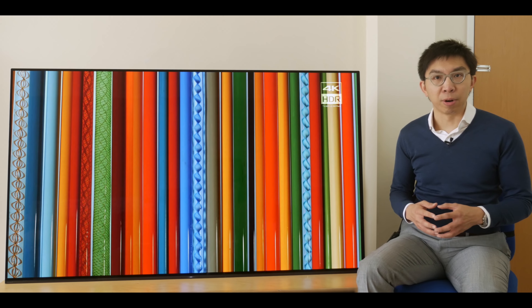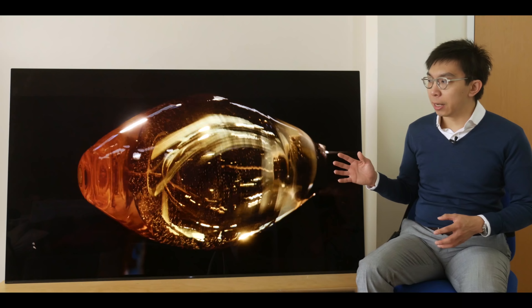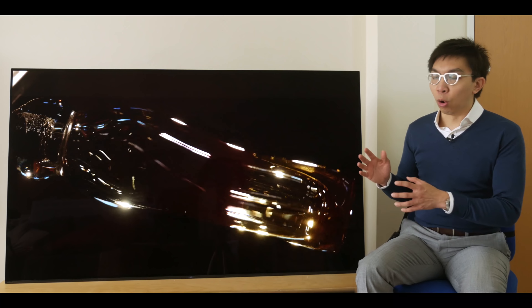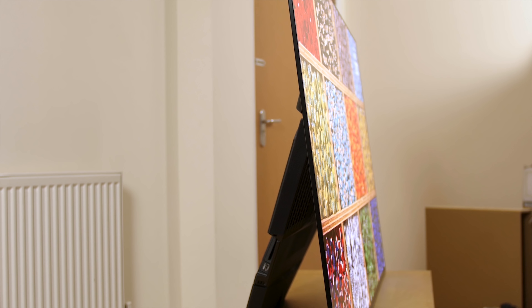The TV features the latest 2018 WRGB OLED panel sourced from LG Display, Sony's new top-end X1 Ultimate video processor, Pixel Contrast Booster technology, HDR support for HDR10 static metadata, broadcast-friendly HLG and Dolby Vision dynamic metadata formats, acoustic surface audio plus sound, and an updated Android Smart TV platform with Android Oreo 8.0.